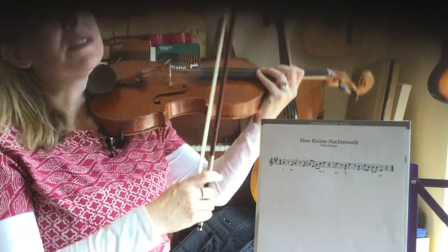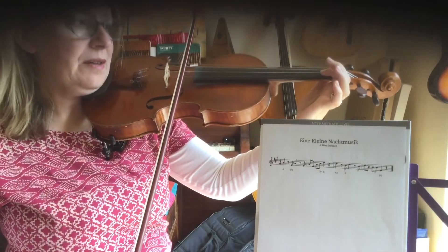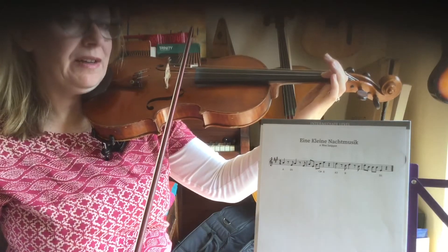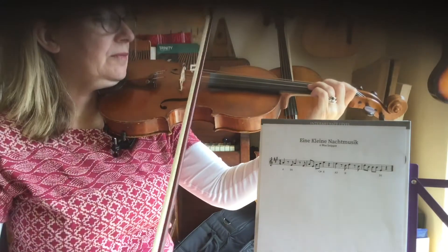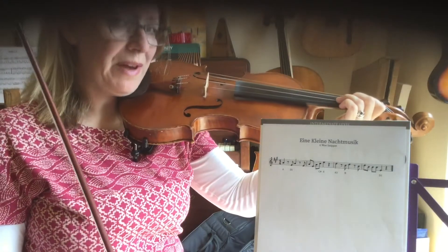So it's a little pattern: three fingers on A, one finger, three fingers, one finger — with this rhythm. Do you want to pause and have a practice of that?